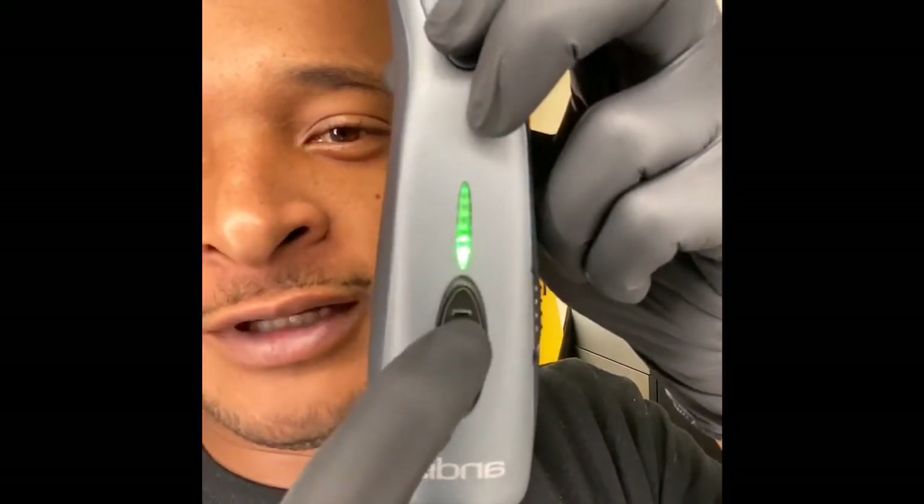As you can see, I've taken pretty good care of these clippers — a little wear and tear here and there, but that's all right.